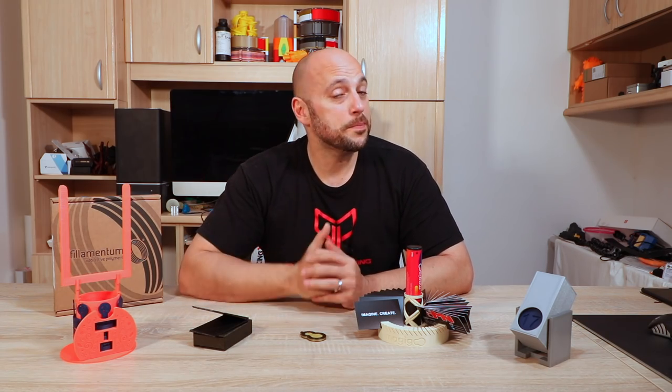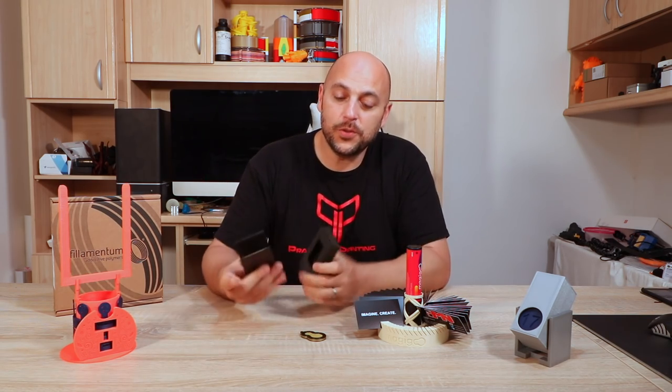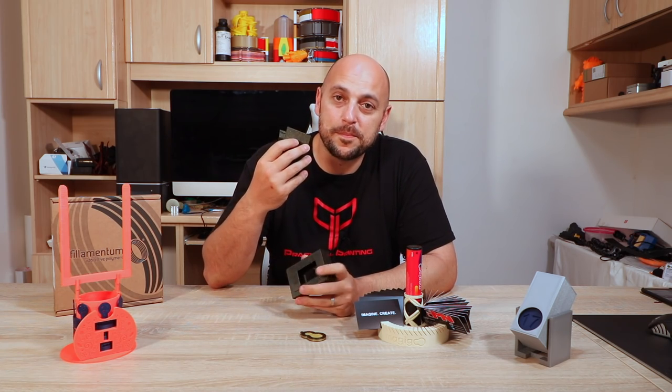MRJ33 wins himself three spools of Filamentum filament of his choice, generously donated by Filamentum, and also a large bottle of Magigoo. In third place is this dual business card holder, designed by 3D With Us.